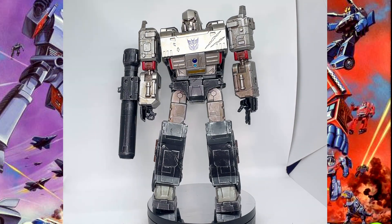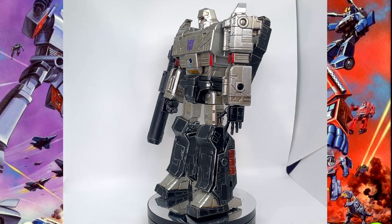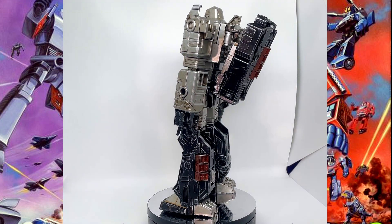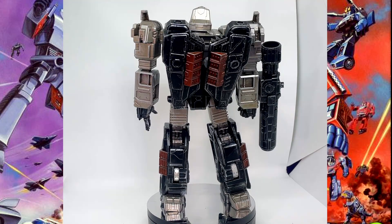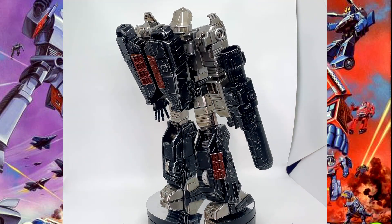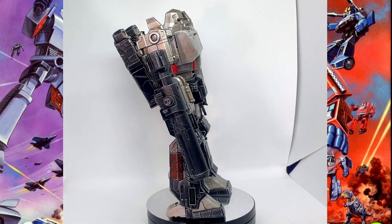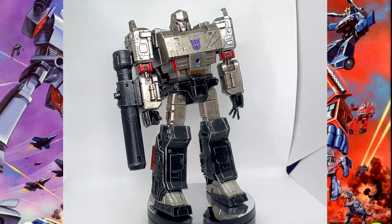Really pleased with this figure — really pleased with all the figures in this line. I think 3.0 have knocked it out of the park; I will be picking up more of them. That's your lot — this is Megatron from 3.0, an amazing figure to go with my Prime. If you like this kind of stuff, please drop a comment below and let us know what you think of these figures. Thanks very much for watching — catch you next time, take care.